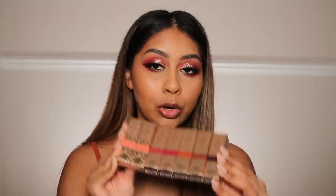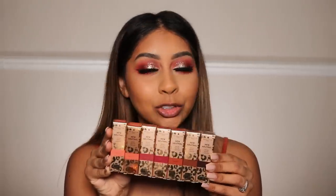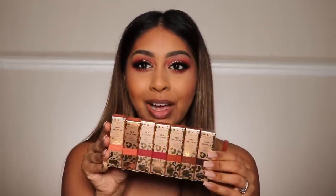Hi guys, welcome back to a new video. If you're new here, my name is Anushka. Today we're going to be trying the new Revolution Pro New Neutral lipsticks. These were sent to me and I thought, why not do an overdue lip swatch video. I haven't done a lip swatch video in a while, and these colors look gorgeous — I can see some beautiful nudes and browns in there, so I'm so excited to try these out.